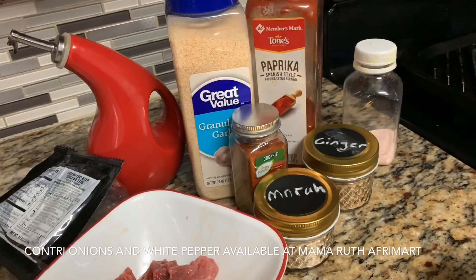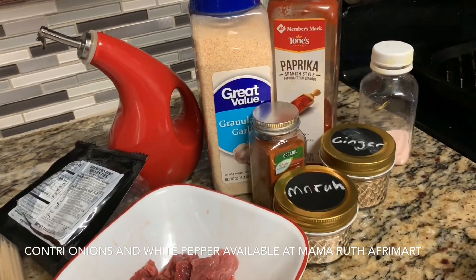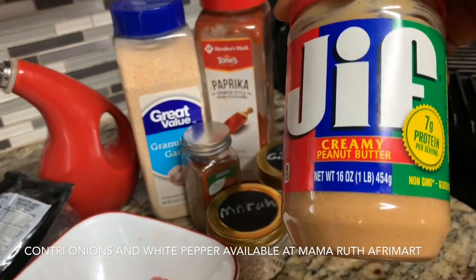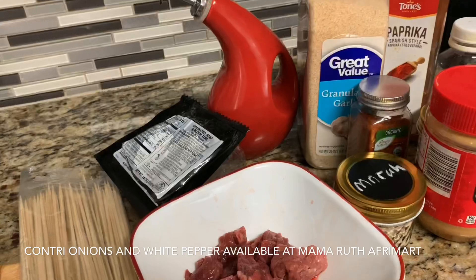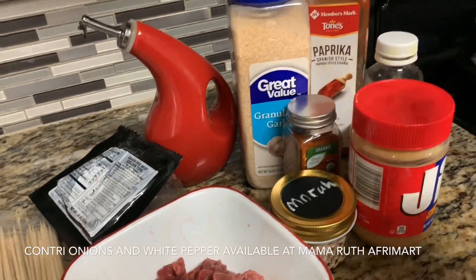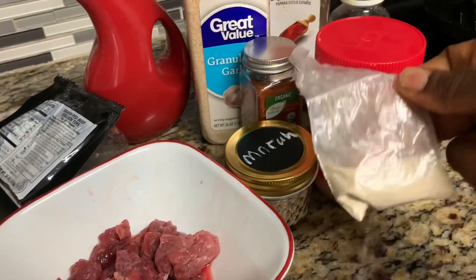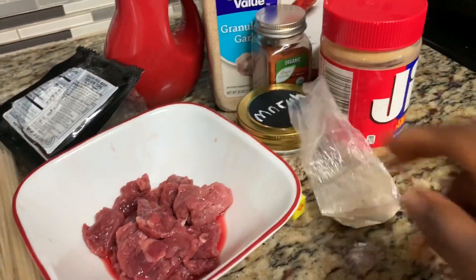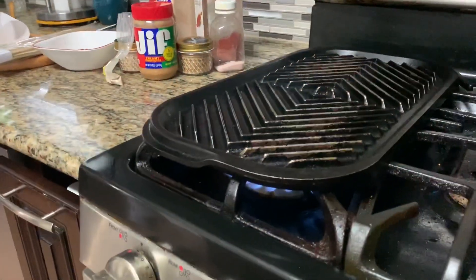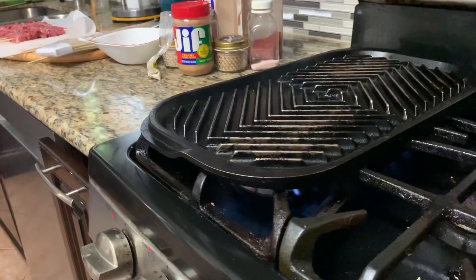Traditionally, soya is made using roasted peanuts or something like that. In the absence of that, I'm going to use peanut butter for my marinade to season the soya with. I'm also going to use some white pepper — this is white pepper from Cameroon, you're free to order some — and I'm also going to drop in one Maggi cube.